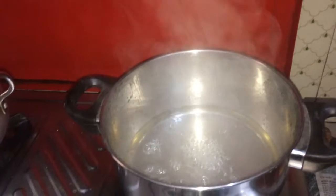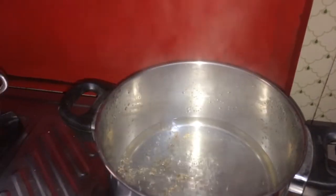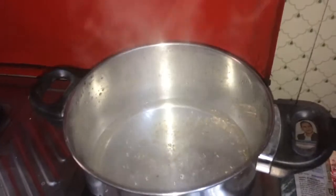Check our sugar syrup — it is almost ready. Add a pinch of cardamom powder, stir it gently, and cover with the lid.